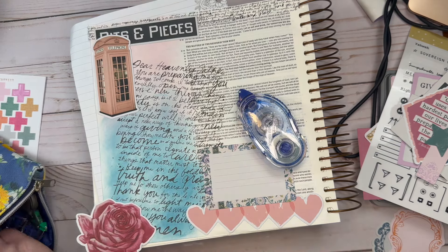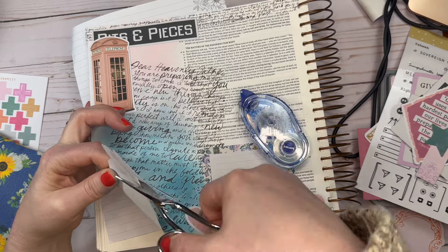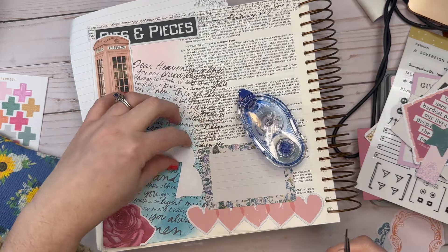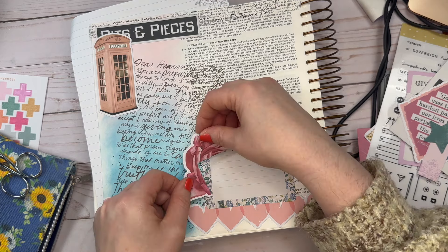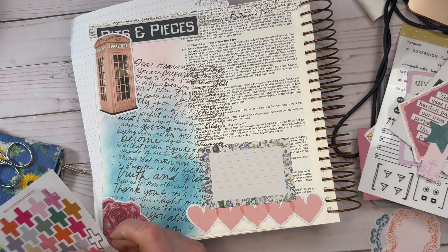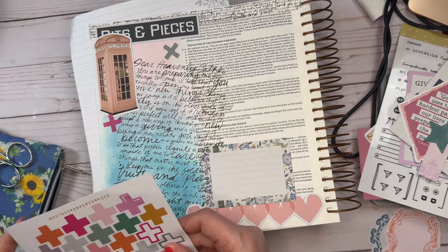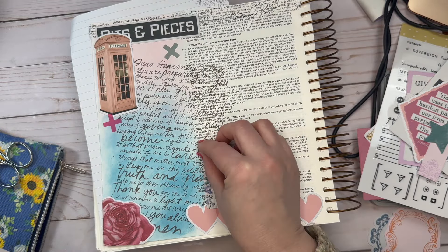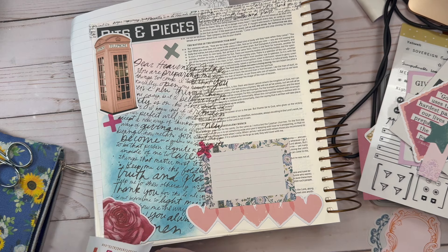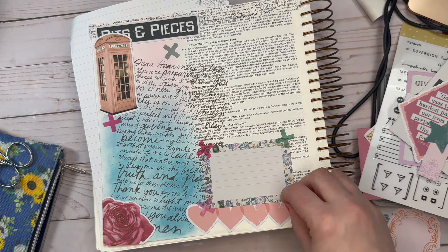I put down the flower as a representative of looking at the beauty — that even if we are in such a messy state and things don't look good, God can make things beautiful out of those messes. And you'll see that now I am putting down some crosses. Those cross stickers came as an add-on to this kit, as a representative that we find our strength, we find everything we need at the foot of the cross, at the feet of Jesus.